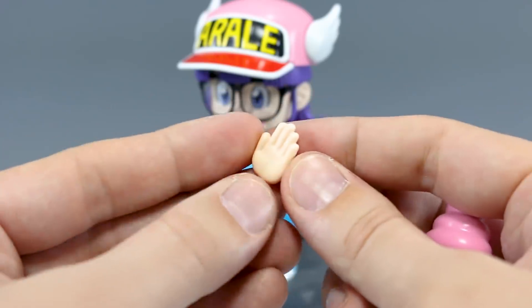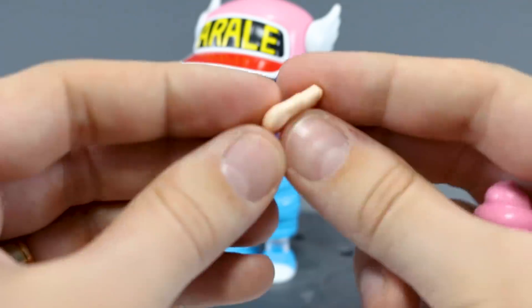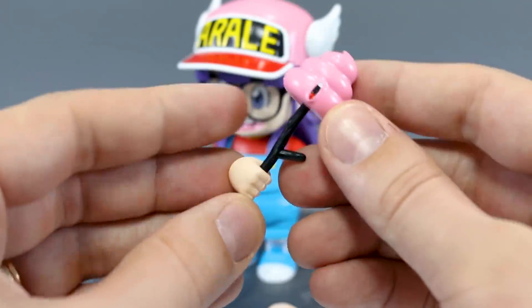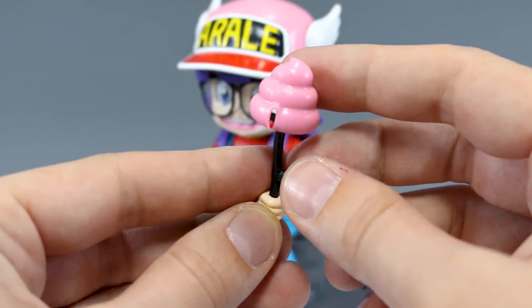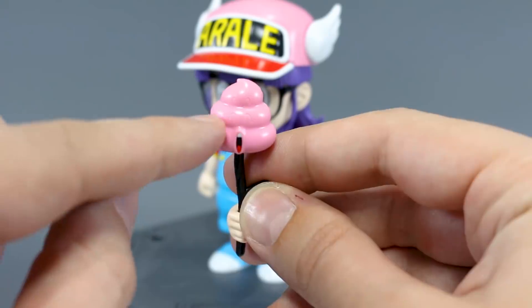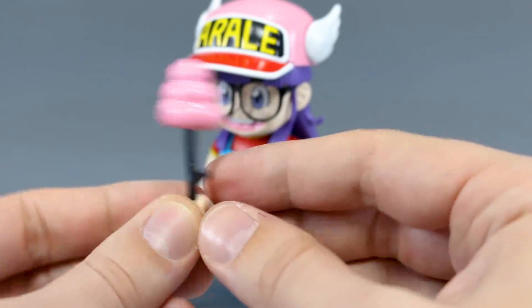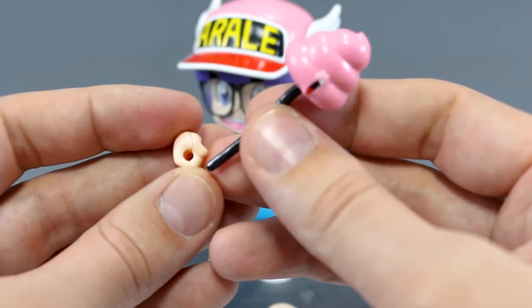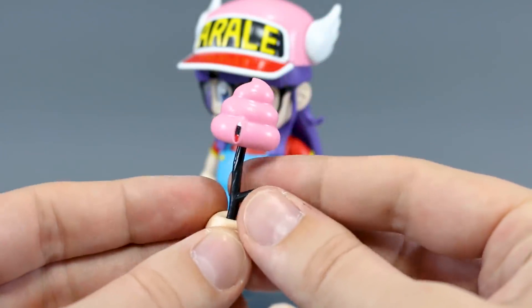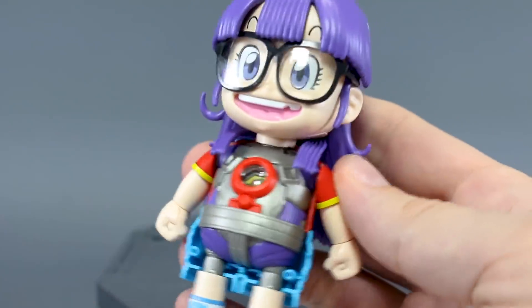We've got a couple hand options. For the left hand it's just an open hand like it's high-fiving or saying stop — there will be a seam line going around the outside of that. For the right side it's a hand holding onto a stick, and we have the little pink poop-on-a-stick character Uncha with a sticker for his mouth, though you'll have to fill in the eyes and eyebrows with panel lines to get the expression. That stick holds into the hand, and I guess you could fit other accessories with a standard circular handle in there — though the stick should be in brown but is molded in black.